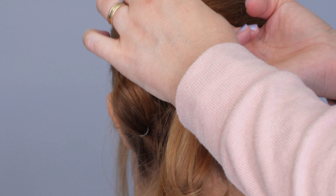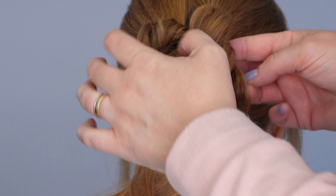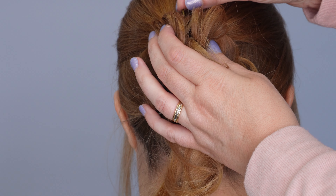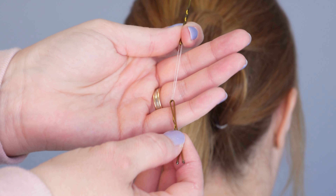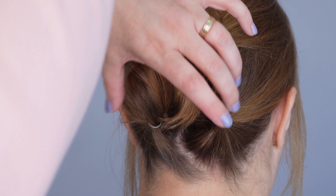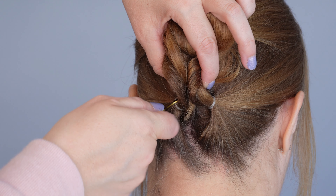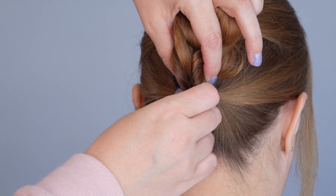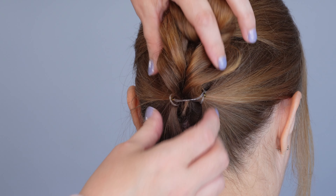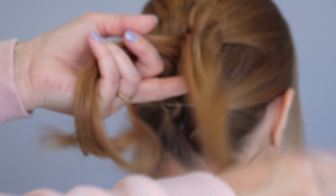Taking those two lower ponytails, we're going to twist them towards the middle of the head and then hold them together about an inch from the end and secure them with an elastic band. Next, use your fingers to pinch and pull at both of those twists for more texture and volume. Then wrap that elastic band one more time around the ends, but this time only pull it part way through to create a loop — this just makes pinning a lot easier.